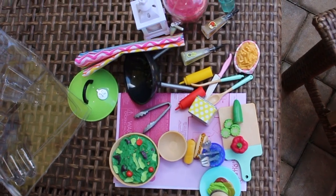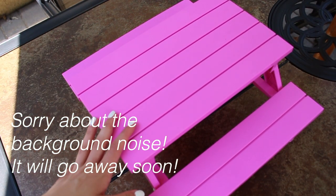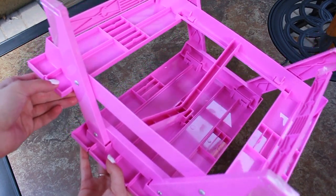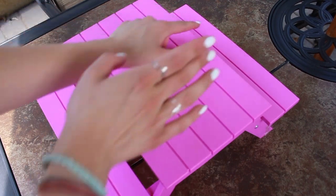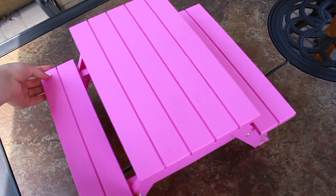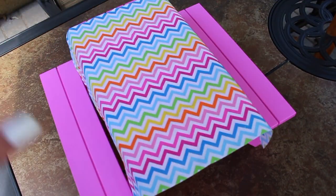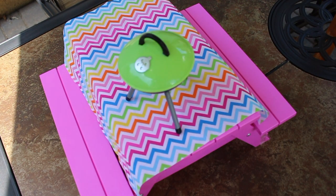Okay guys, so I just opened everything. The first item in this set is this pink picnic table — it is a sturdy plastic. I forgot to take some of the stickers off, but four dolls can definitely fit in here because there's a lot of space. And to go with this table, it comes with a tablecloth. I love the colors in this set — they're all super bright and fun, which makes it really good for summer.